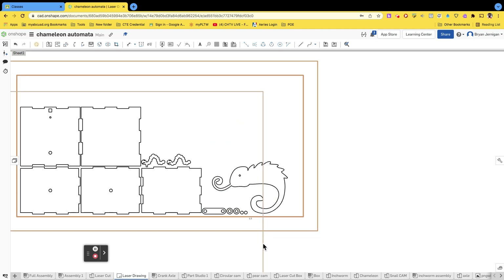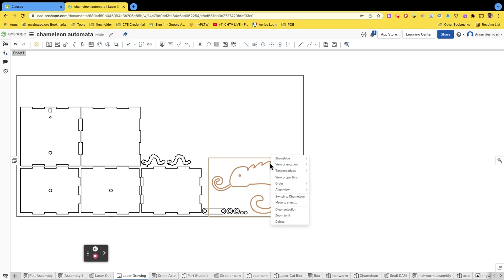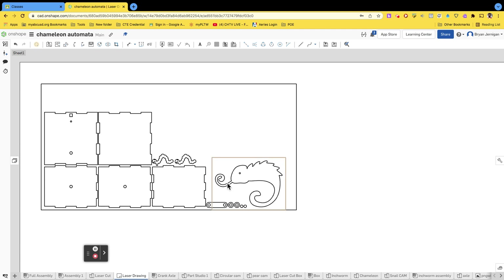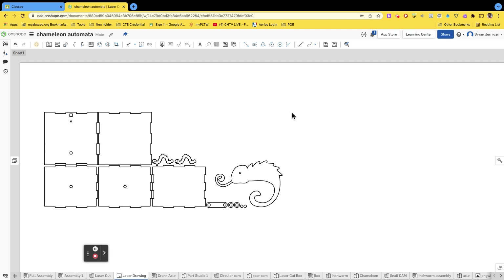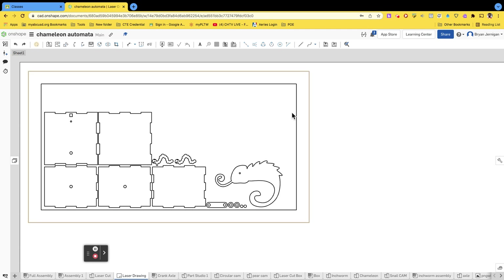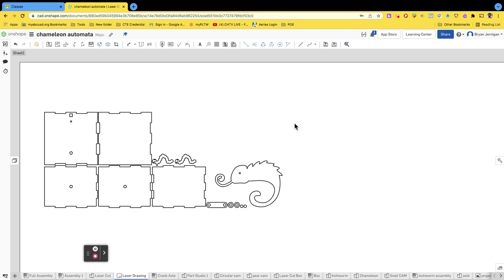You can rotate parts using the rotate option up in the toolbar. There are also view property options like switching parts or moving the sheet — just play around with it. Once you're done, you no longer need the board outline. Don't export the board — use the wood sheet only as your guide for placing parts. Make sure everything fits within that area, then delete the wood board because you don't need that border when exporting.